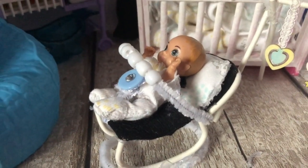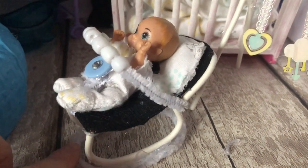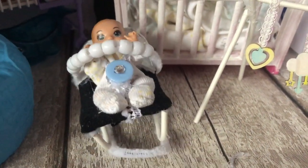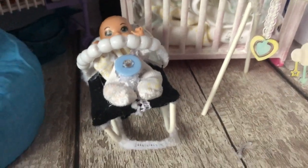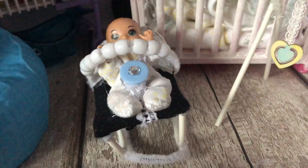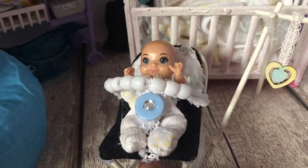Hello everyone and welcome back to another video. Today I'm going to be showing you how to make this super adorable baby bouncer seat for a Barbie Babysitters Inc Skipper baby. I hope you enjoy this video — if you do, please leave a thumbs up and make sure to subscribe down below for more videos, and without further ado let's get into it.